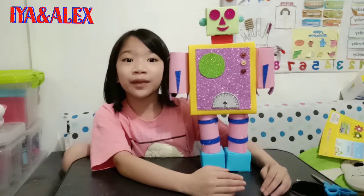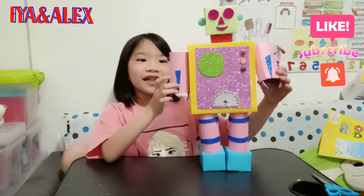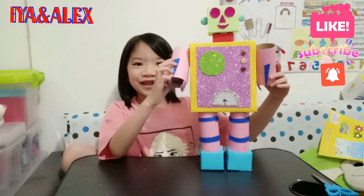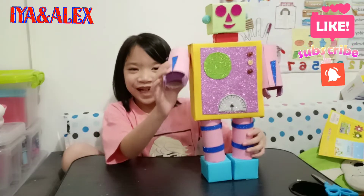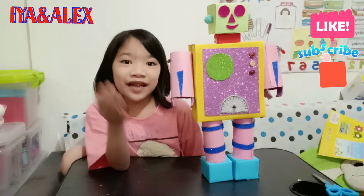Thank you. Here it is. We can move the arms too. I'm finished. Thank you.